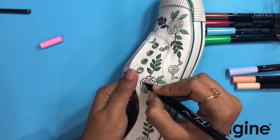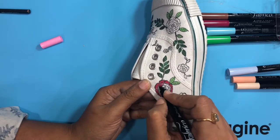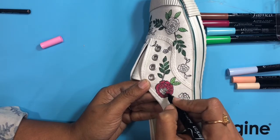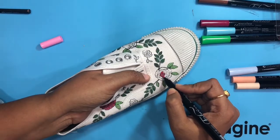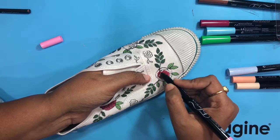The big flowers are painted with the pink magenta fabric markers and the moment I use this the shoe becomes so beautiful, girly and bright. I'll just speed up the video so you can see how I colored it.